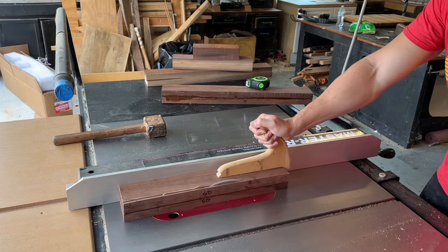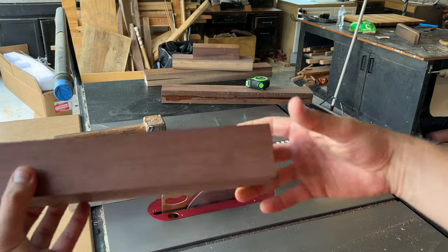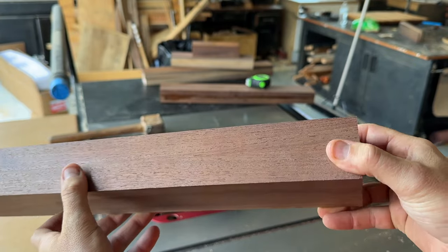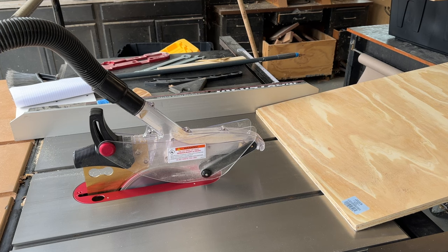Here's another example of the blade quality and how finely tuned this machine is. Two-and-a-half-inch thick black walnut — it looks like it's been sanded to 320 grit fresh off the saw.